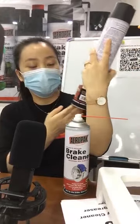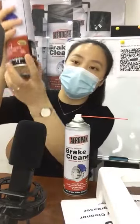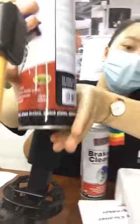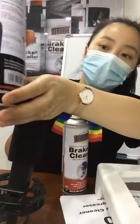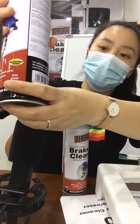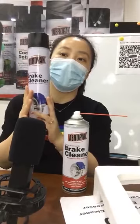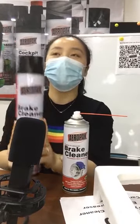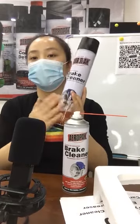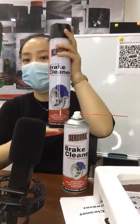For the size of our brake cleaner, we also have another very popular size. This one is 850 mL and the net weight is 200 grams. We export this mainly to the Japan market. Some customers want a bigger size with more liquid inside for their market.